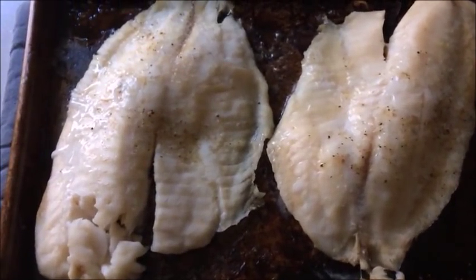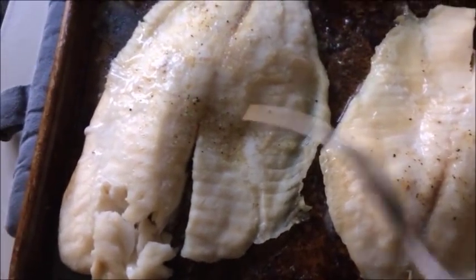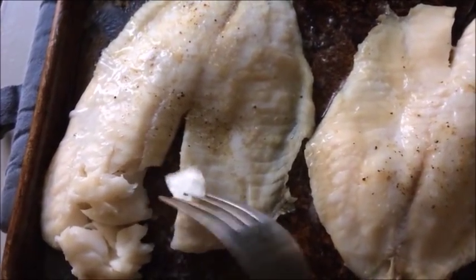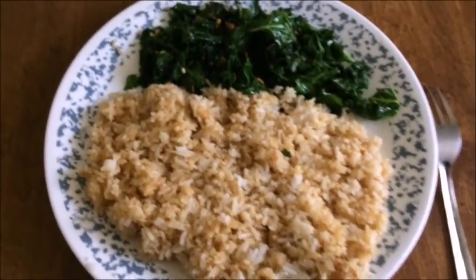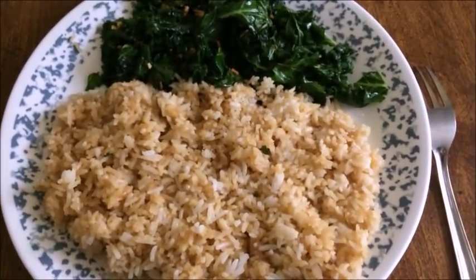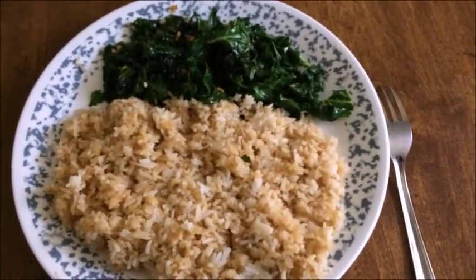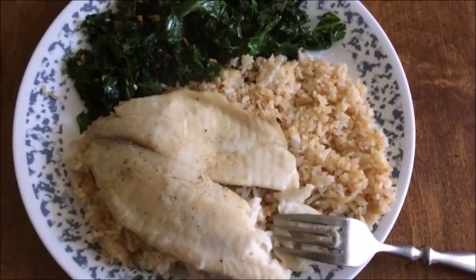The fish has come out of the oven and you can see it flakes easily with a fork — when you put the fork in, it just falls apart into little flakes, so it's done. I made my fried rice and fried kale to serve with it. I'm going to go ahead and put these together and we'll have a meal. There it is — perfect.